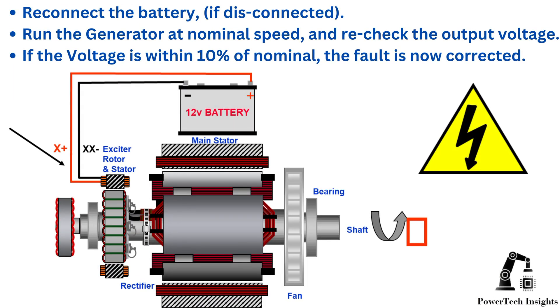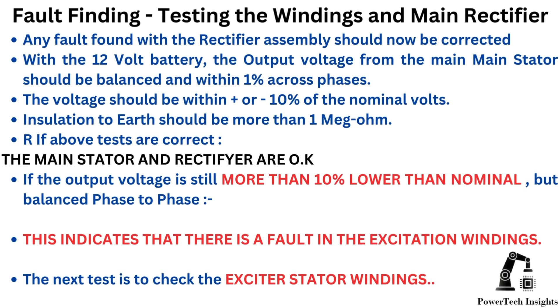Fault finding and testing the windings and main rectifier: reconnect the battery if disconnected. Run the generator at nominal speed and recheck the output voltage. If the voltage is within 10% of nominal, the fault is now corrected. Any fault found with the rectifier assembly should now be corrected. With a 12-volt battery, the output voltage from the main stator should be balanced and within 1% across phases.